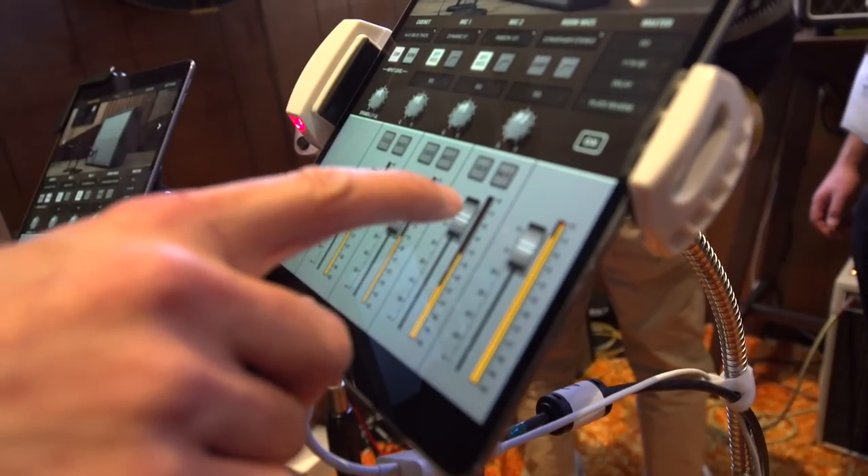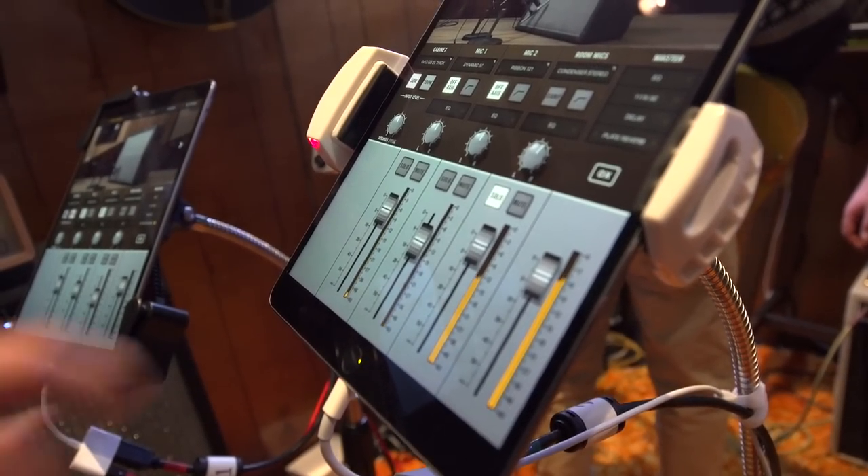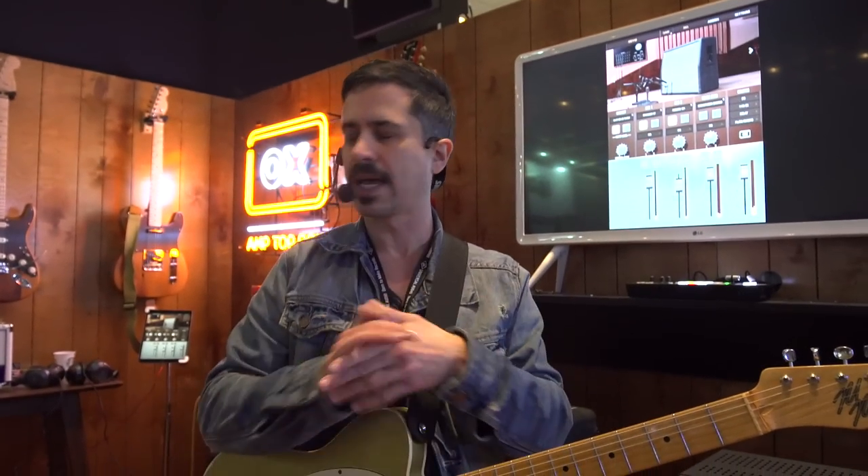We've modeled the room that the cabinet was in, and we can add that room sound to our mix. Anything you'd normally be able to do when micing a guitar cabinet, you can do with OX and the software that's available.